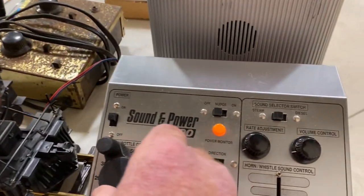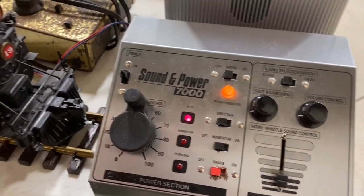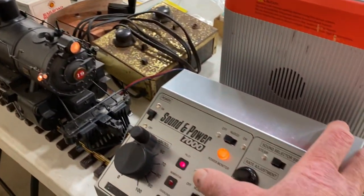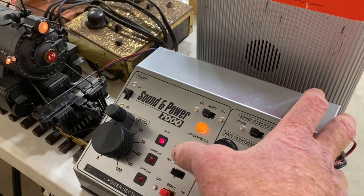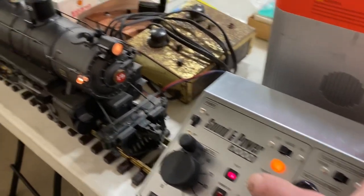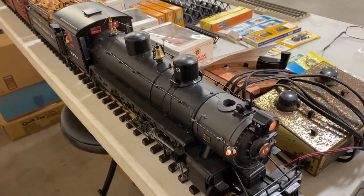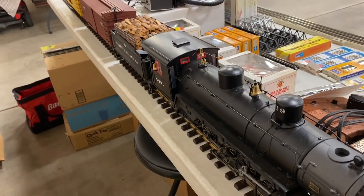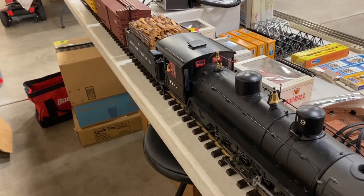Now if I turn it to 50, the direction switch runs the whistle. Thank you.